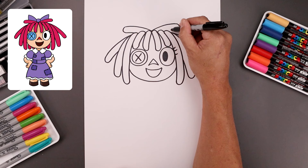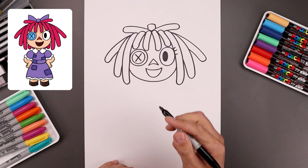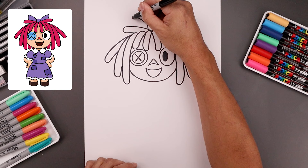Let's add that bow in the center. We're gonna start with two straight lines going up and then round out the top of the knot. From the top corners of the knot, let's bend the bow going up and then out. We'll bend this down and then in on top of the head.